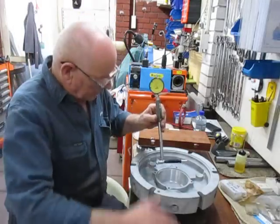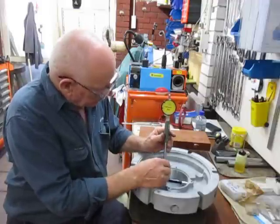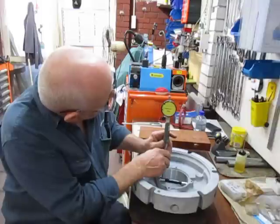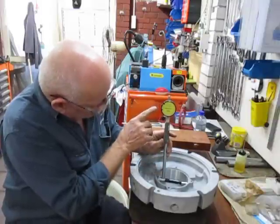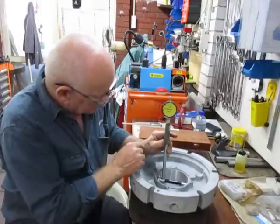Measuring the bore is quite easy — you just set it up and work it until you get the actual zero here at maximum in one direction. The other direction is always going to be bigger, so that's your minimum size.